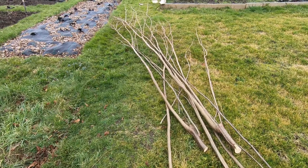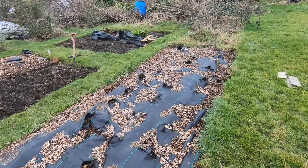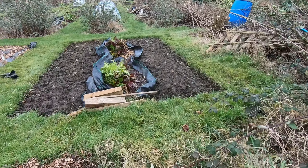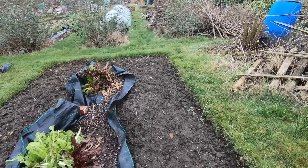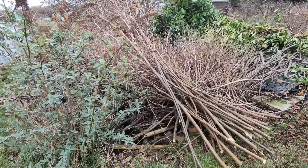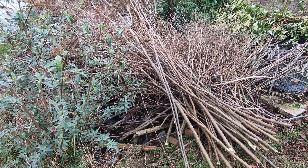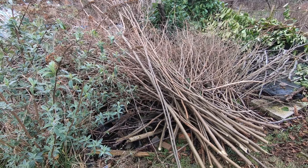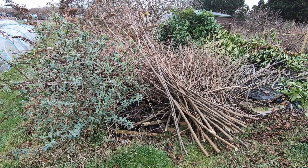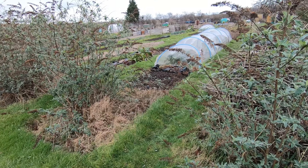Once we have a few poles, I get the job of taking them over here to store. As you can see, we've got quite a few and these are all the new ones that have been cut today. I'd better get back to doing my shifting work.